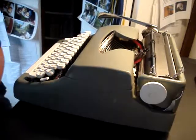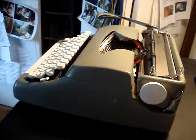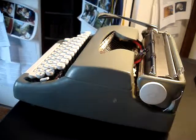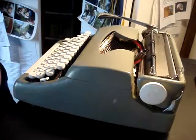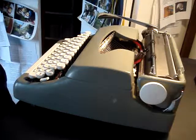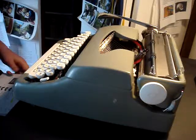This is the Smith Corona Sterling No. 3, which I bought there also. It's in nice condition, works fine. I'm really happy I have this in my collection because I can type really fast on this machine. It's a 1965 model.